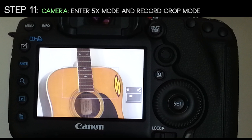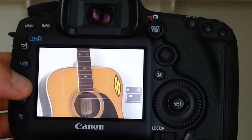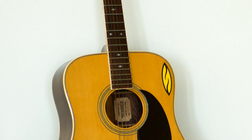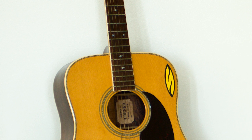Step 11: go ahead and record crop mode. Now let's see what we got — here we are at 3x crop mode. An interesting thing to note: the screen on your camera shows 5x magnification, but the frame you'll actually shoot is 3x magnification, which is quite a bit larger. You need to take this into account when shooting in crop mode. Here's the result: 3x crop mode with no loss in resolution or light.